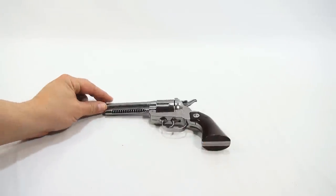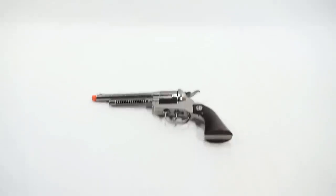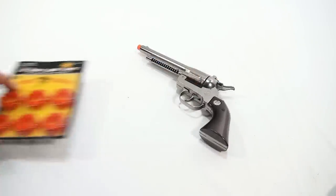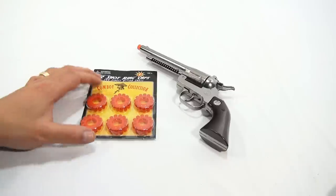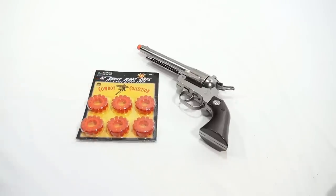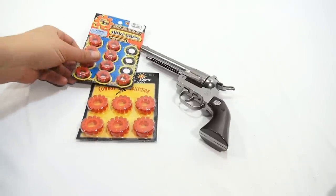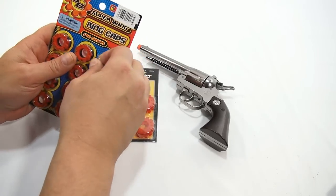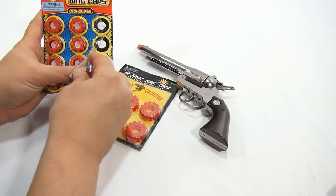Here is the cap gun — it's a pretty nice cap gun, probably the nicest one of all the cap guns we've done. It takes these 12-shot ring caps. Let me show you an eight-shot ring cap so you can see the difference between the two.